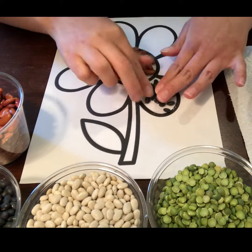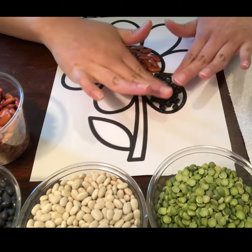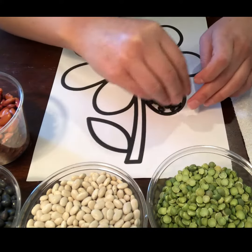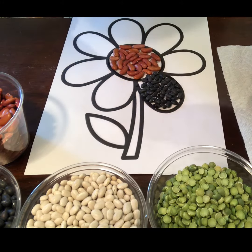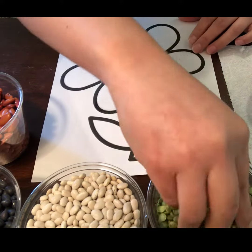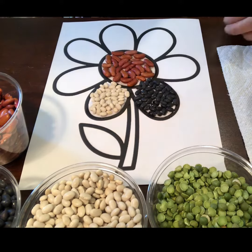I'll use the black bean here. And then — oh, I used a lot of glue! I'll pick the white beans, just like that. And then I will finish it all.